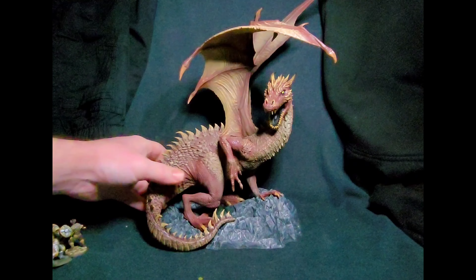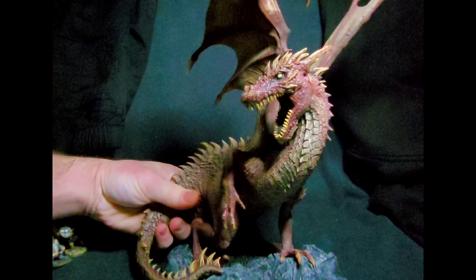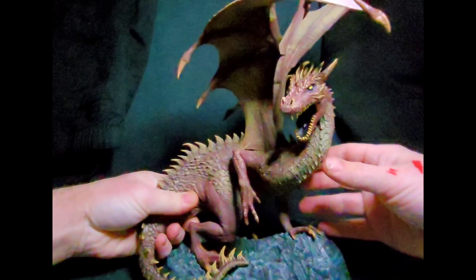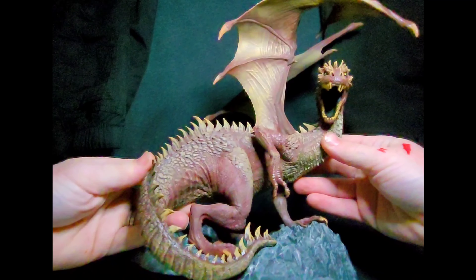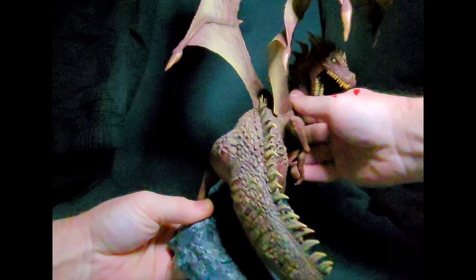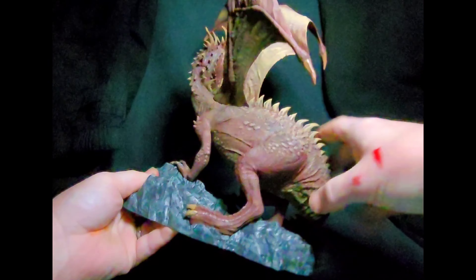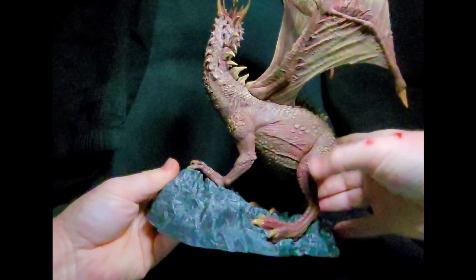The paint job they did on this is excellent. I'm going to go ahead and turn it around so you can see it from different angles. Just that mouth — the mouth of that dragon looks like it could eat you whole. Let's spin it around so you can get a complete look. There's only one thing I would change, and that's that the wingspan would go out further rather than higher.